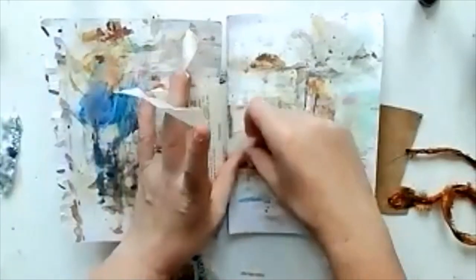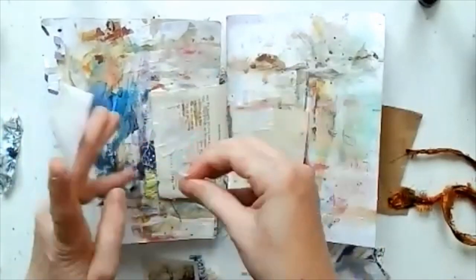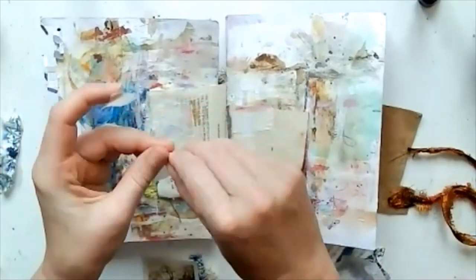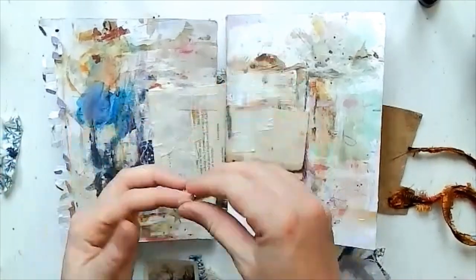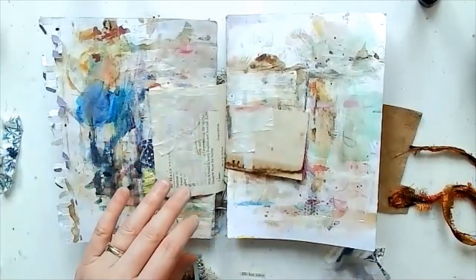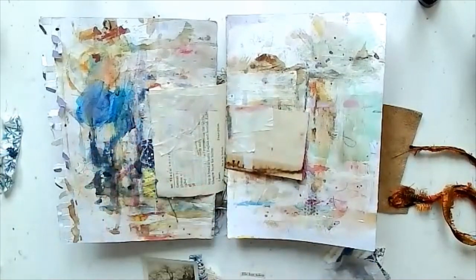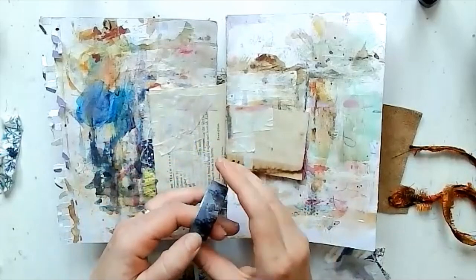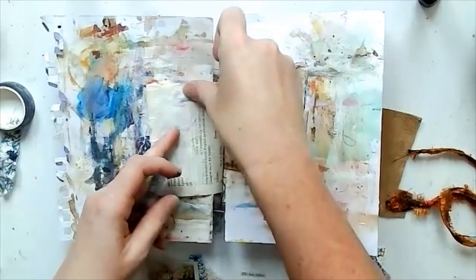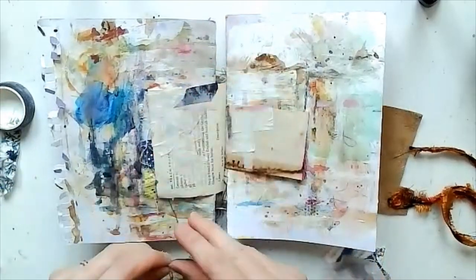Sorry about this being out of focus — I was having an issue with my camera but it comes back. I'm working in my little leather-bound journal this morning and I'm just using up a load of masking tape left over from some watercolor painting. I don't mind throwing it away, so I just stuck that down and then grabbed some washi tape to add into that.